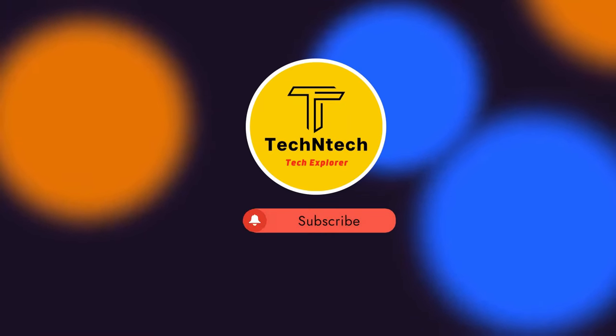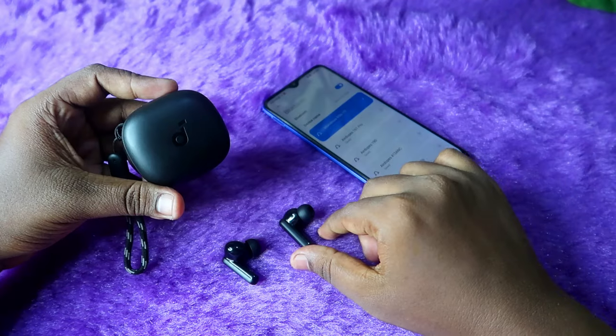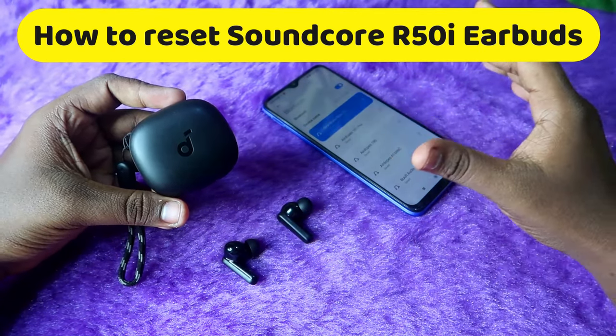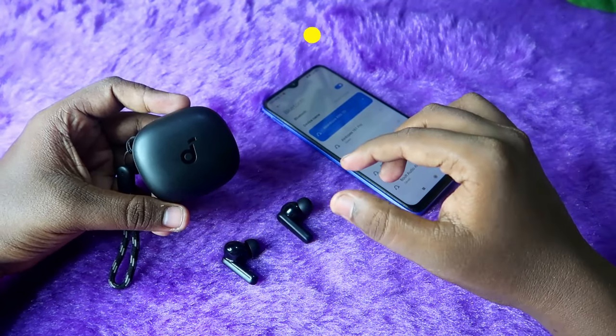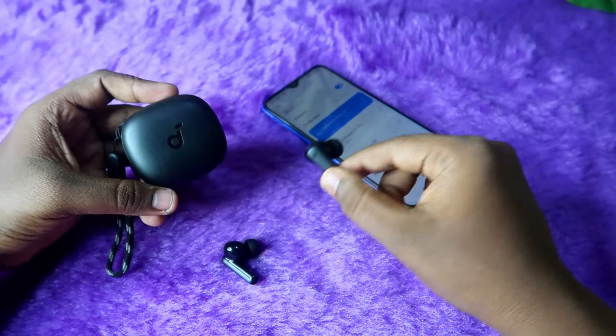Welcome back to our channel. In this video, I am going to show you how to reset the Soundcore R50i TWS earbuds. These earbuds are the recent launch from the brand Anker Soundcore.